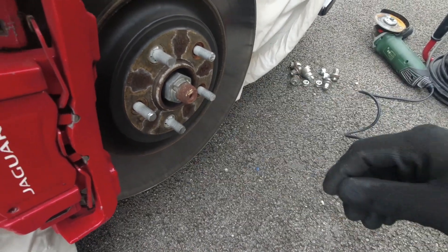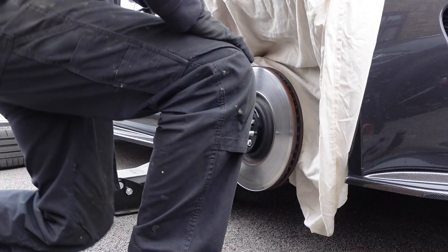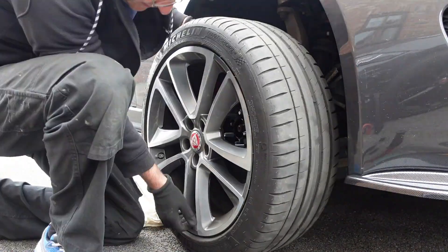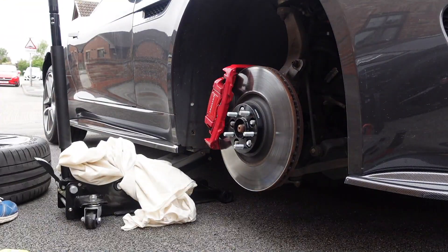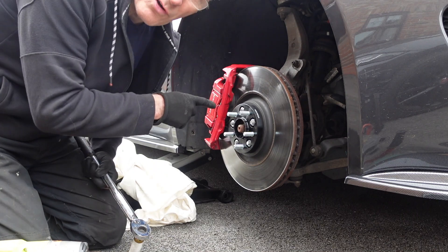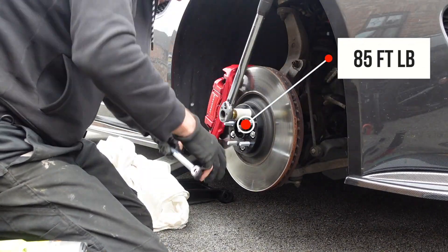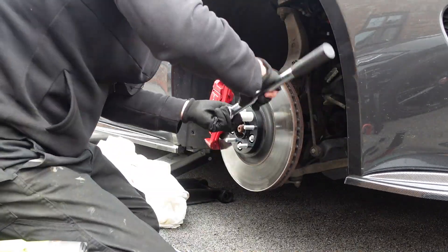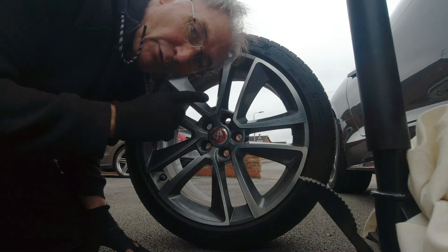Alright, that's all of them cut down. Now let's test fit and see how it goes. That's better - now it's tight up against the spacer, which is how it should be. Let's pop this off, put it on properly, and change that center cap. I'm going to torque these to exactly the same as the wheel nuts, which is 85 foot pounds, and not forgetting the wheel centers.